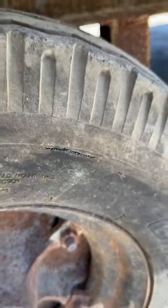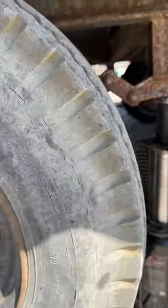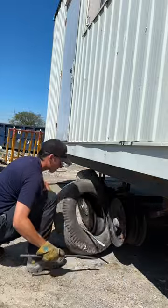Looks like this one was just about to blow, and this one probably wouldn't last too long. I was able to take them off on the unit, which is great because these rims suck.